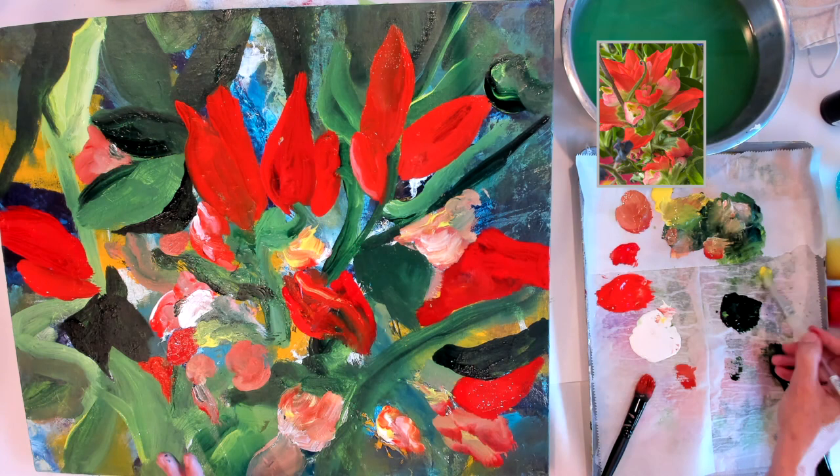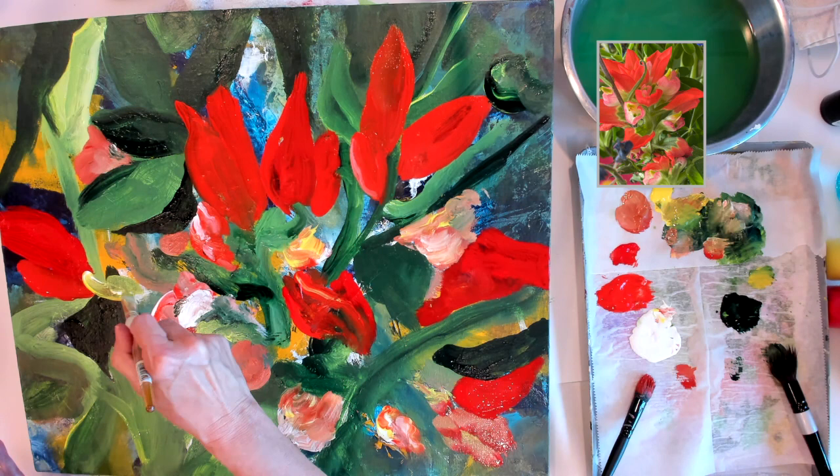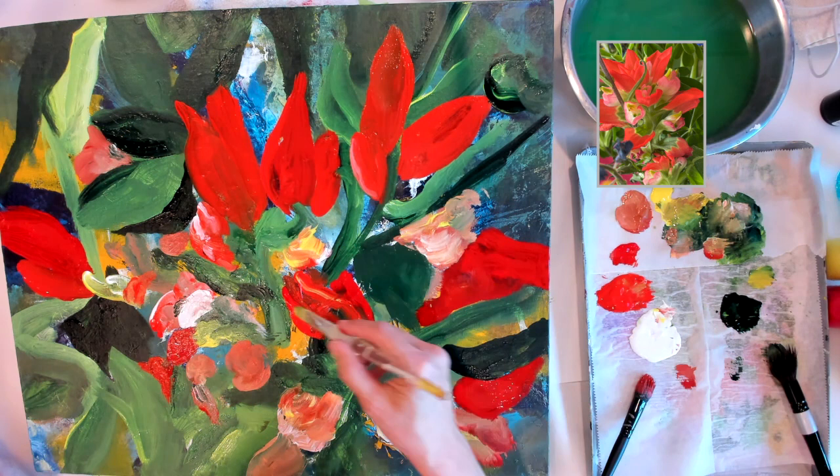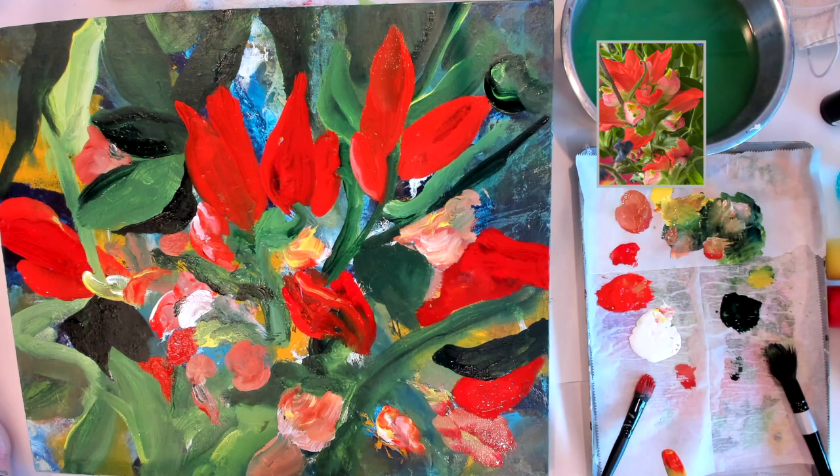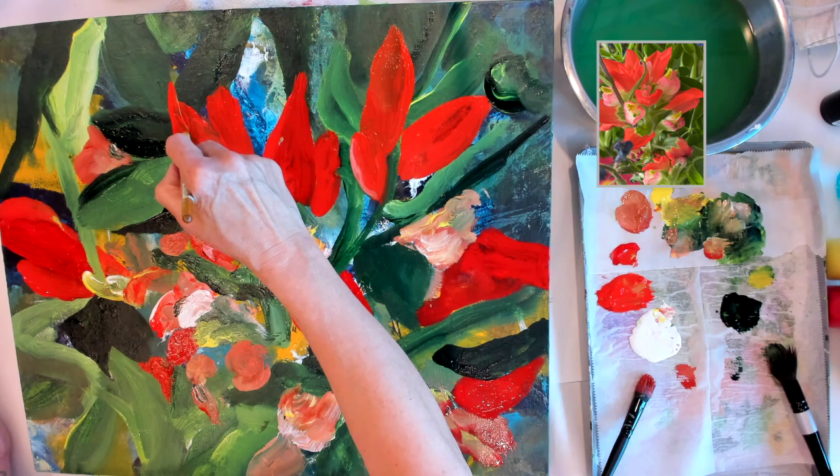Here I've picked up a cat's tongue brush. It is meant for watercolor and water media. I like the shape — the roundness of the brush itself — because it gives me a bit of an edge when it comes to putting a leaf or a flower petal in place.